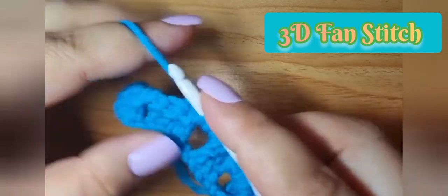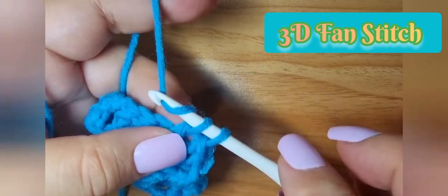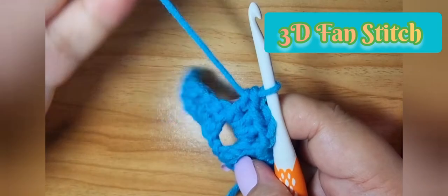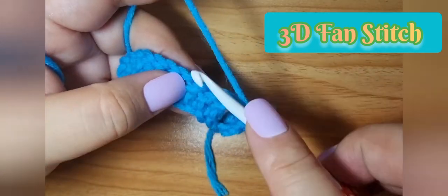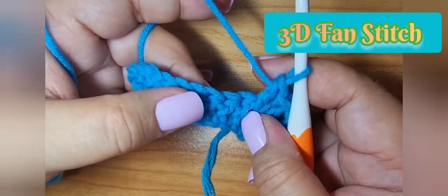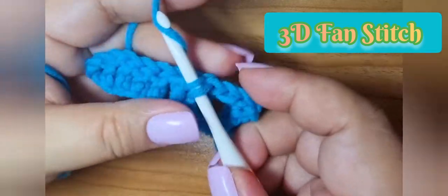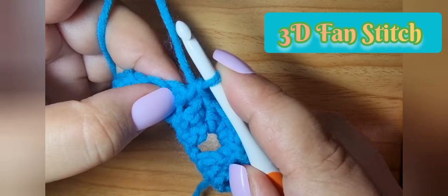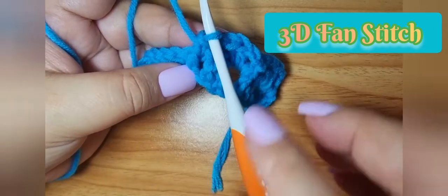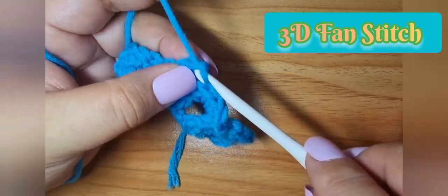It's just like any other fan stitch, but what makes this have a 3D effect is the front post single crochet. On the next three double crochet on the left side, we take the front post single crochet. Through this, we make our fan come forward. Then chain two.